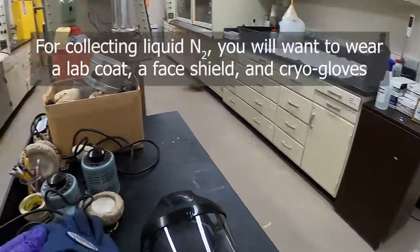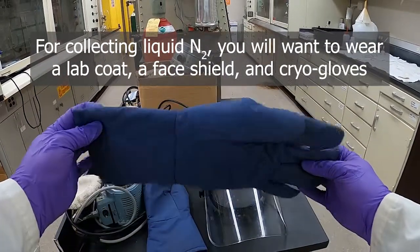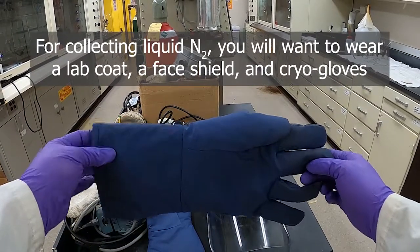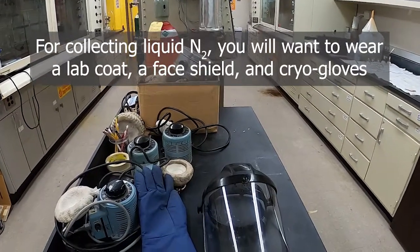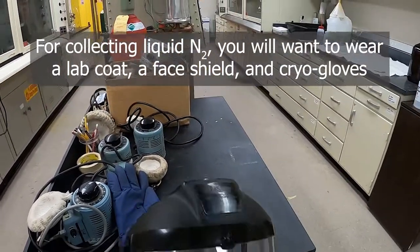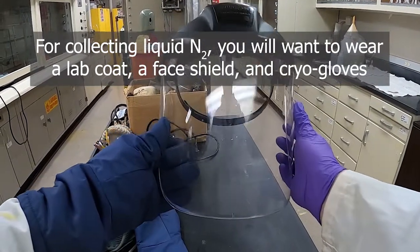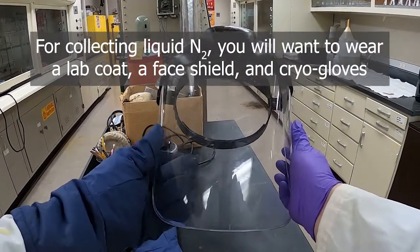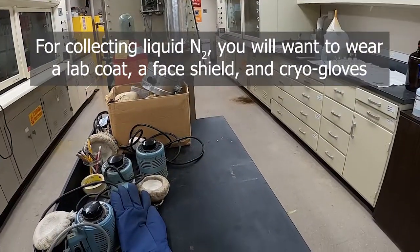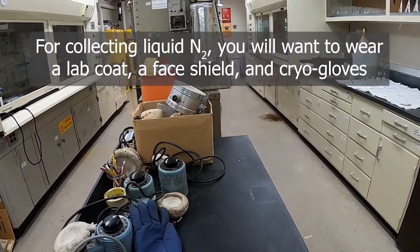We need some PPE when dealing with liquid nitrogen. We have these cryo gloves — they'll help protect your hands from the cold. Go ahead and put those on. Then this face shield to protect us from splashes and provide extra protection. Of course you'll be wearing goggles or safety glasses as well; goggles are a better idea and are required for this lab.